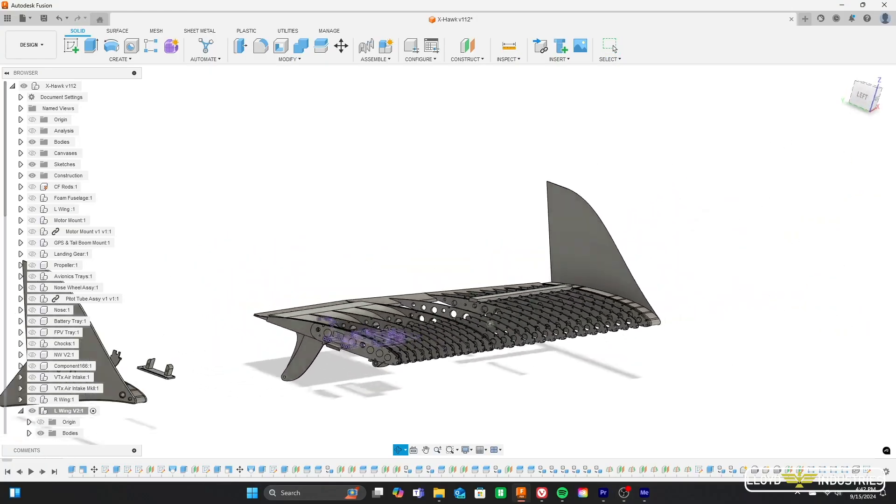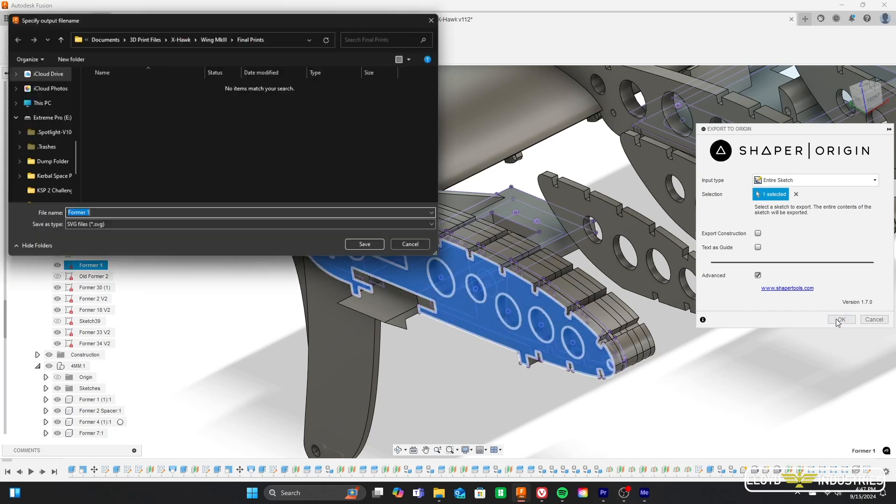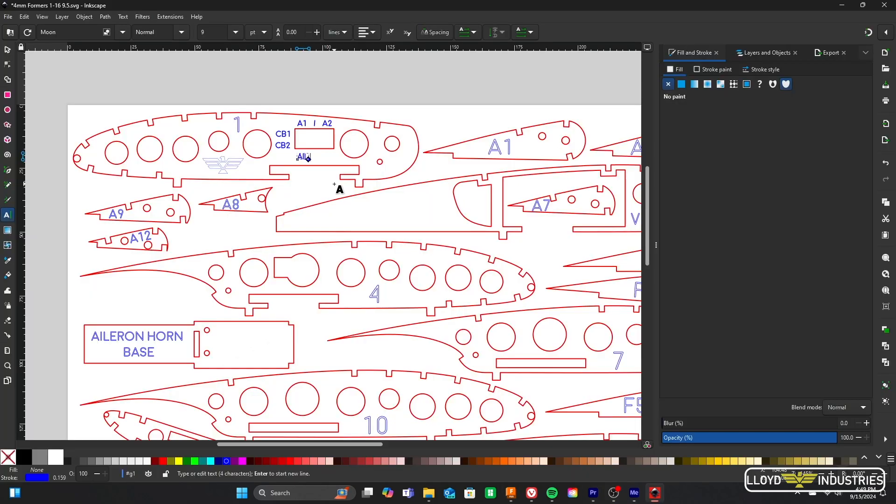I was tucked away in a cave in the middle of nowhere for three days glued to my computer working on the design. But when it was all said and done, it was so worth it, even if it all came crashing down. Once I got all the intricate details ironed out on CAD, I exported all the sketches and arranged everything on Inkscape with the proper color coating so that the Omtek CO2 laser can cut it all up with laser precision.